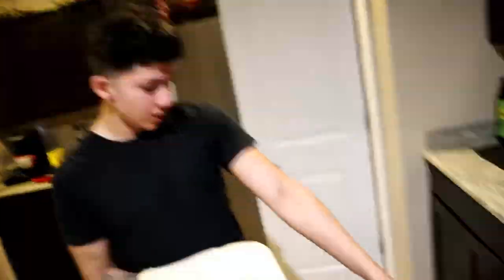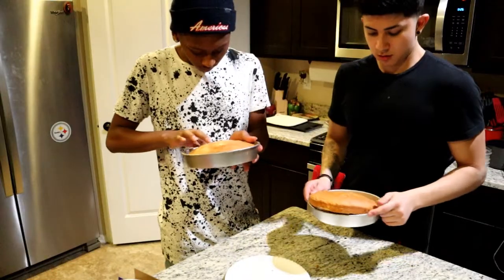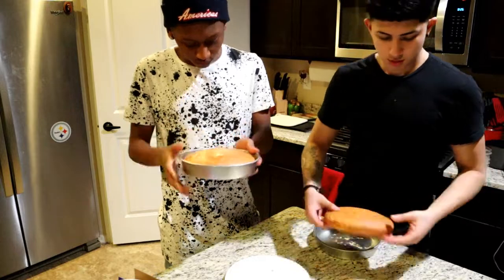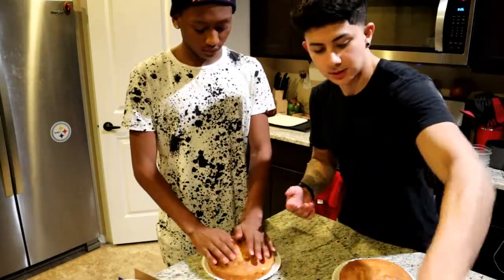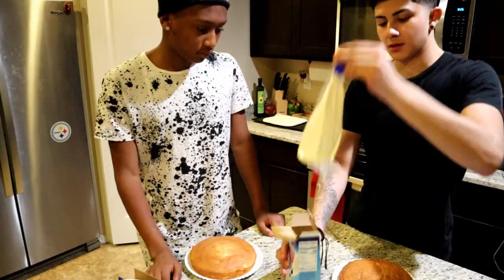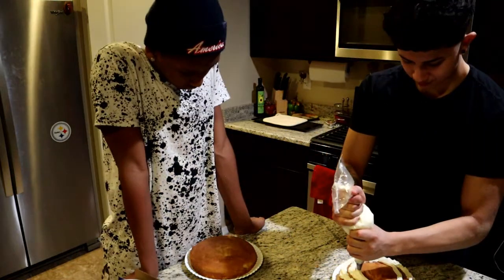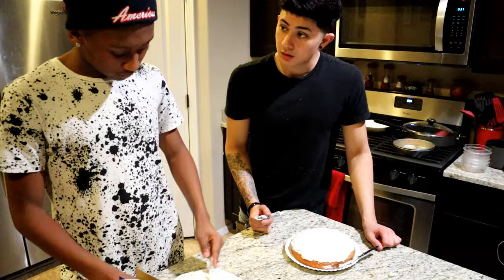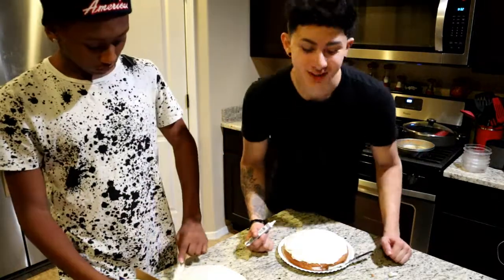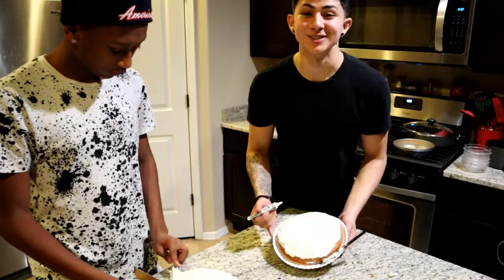We're done, take a good look. Is that edible? All right guys, so we decided we're going to draw portraits of ourselves on each of our cakes and see how it turns out.